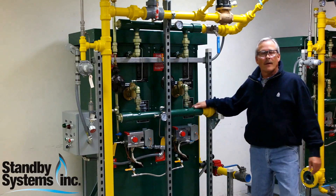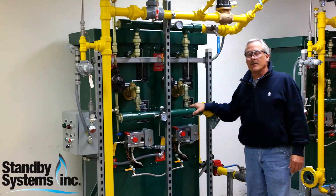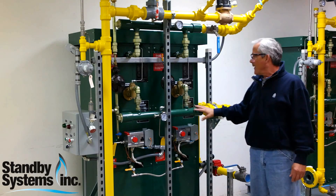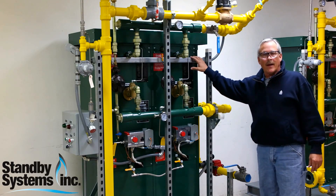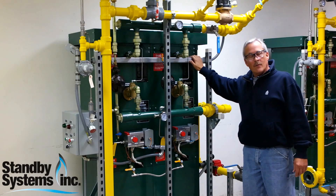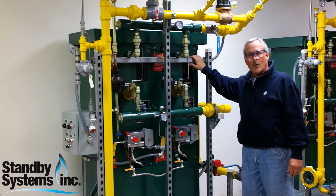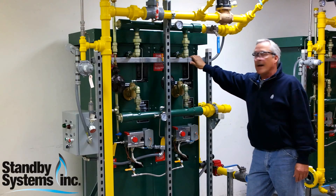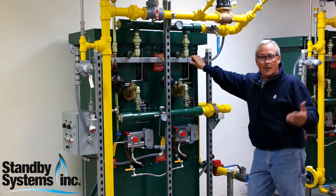Thanks for visiting our website. We'd like to show you a little bit about some of the products that we produce here at Standby Systems. This is a pre-packaged propane vaporizer. This can be used for temporary or permanent installations providing gas energy to your uses.